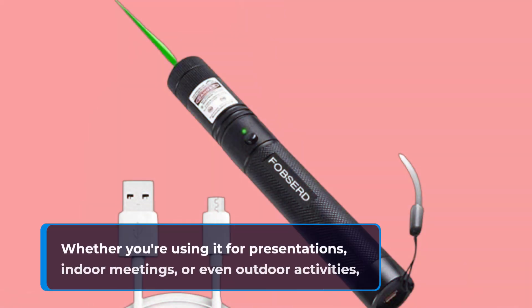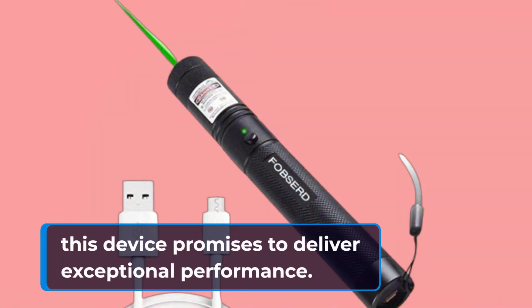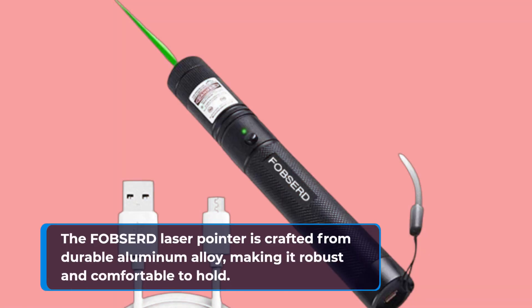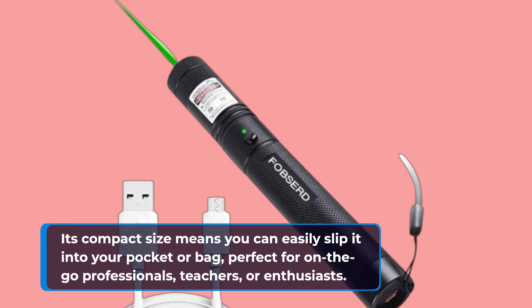Whether you're using it for presentations, indoor meetings, or even outdoor activities, this device promises to deliver exceptional performance. Let's explore why it's making waves. First off, let's talk about the build quality. The FOBSERD laser pointer is crafted from durable aluminum alloy, making it robust and comfortable to hold. Its compact size means you can easily slip it into your pocket or bag, perfect for on-the-go professionals, teachers, or enthusiasts.